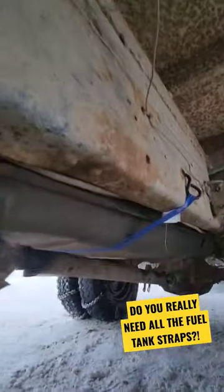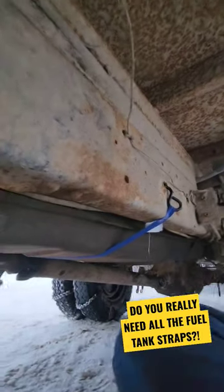So now this ratchet strap identifies as a fuel tank strap. Rock solid.